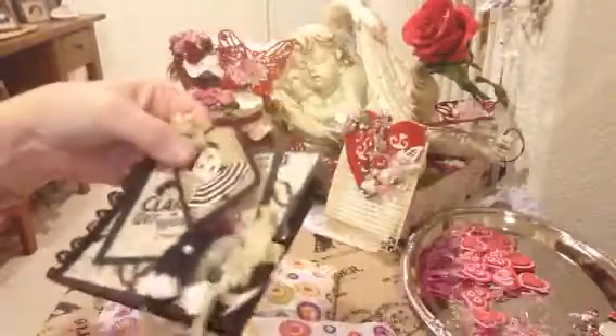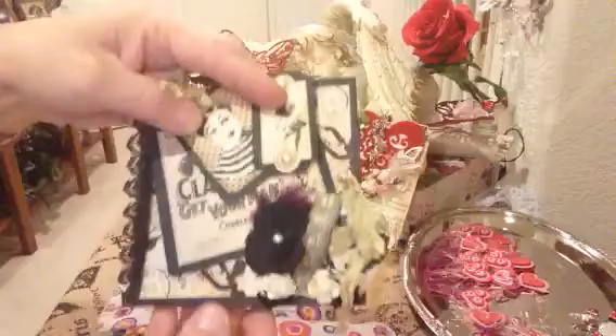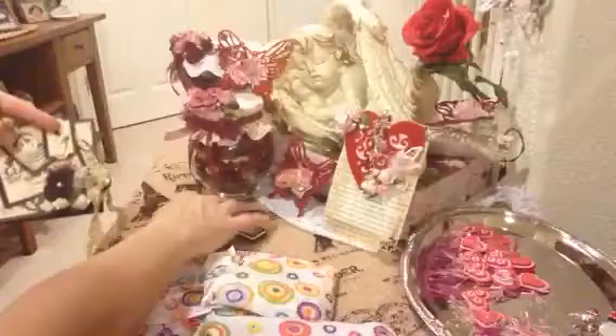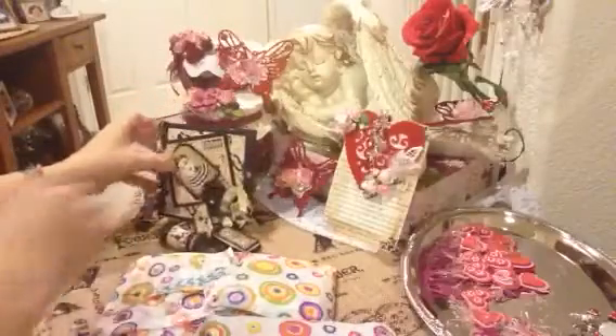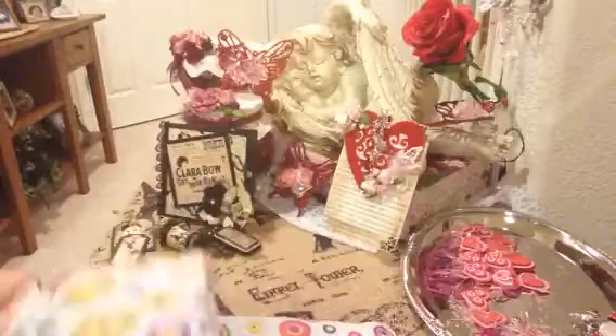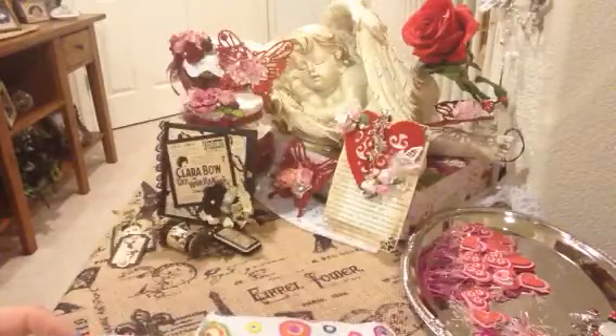Thank you so much Tracy — this is just gorgeous. I will definitely be putting that on myself. I don't re-gift this, it goes on my wall. So thank you for that. That will all go together — so pretty. I think that completes your five items, so these must be extras.